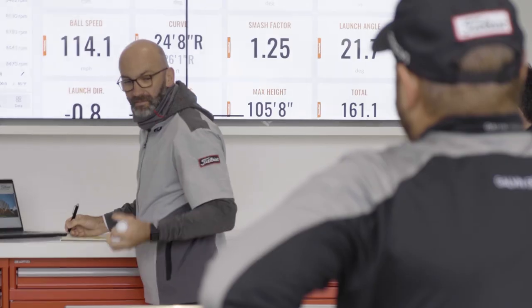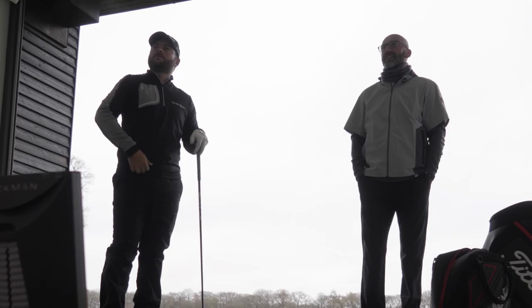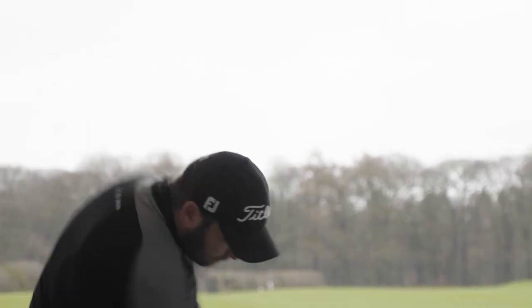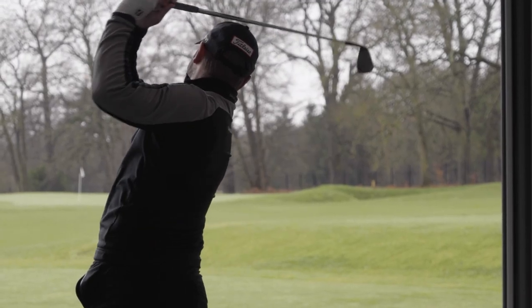I'll hit the normal ball that I've been using, putting the TrackMan on the altitude that's going to be in South Africa and see how that's affecting the ball. We just saw that the spin was on the low side, so we decided just to get that spin up by about 400 rpm.